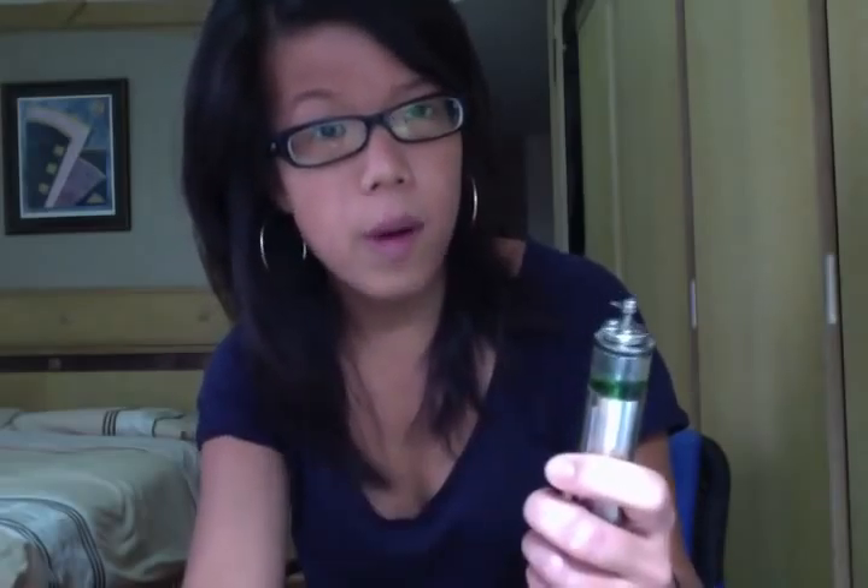The tank capacity of this guy is 4ml, and the tank is actually made out of Pyrex, so you don't have to worry about any juice-cracking issues and so on and so forth.